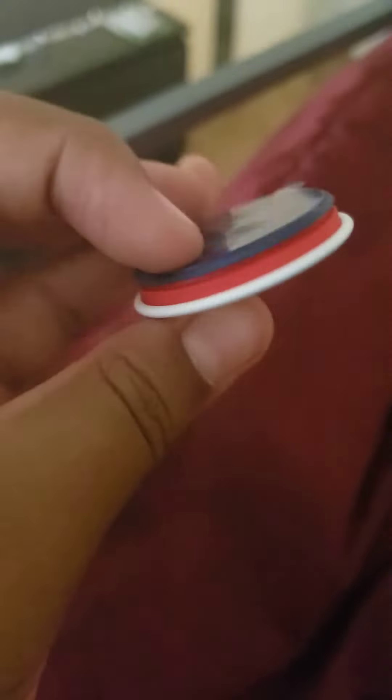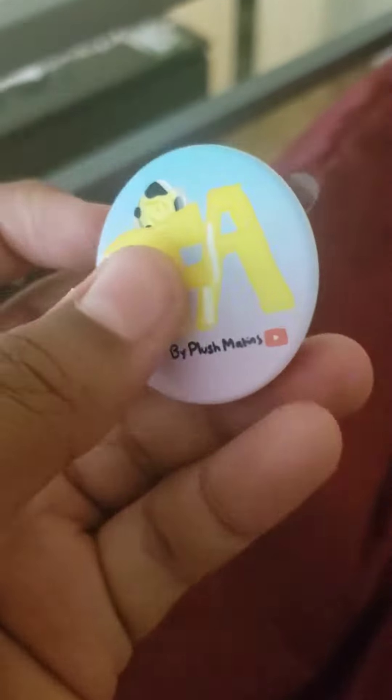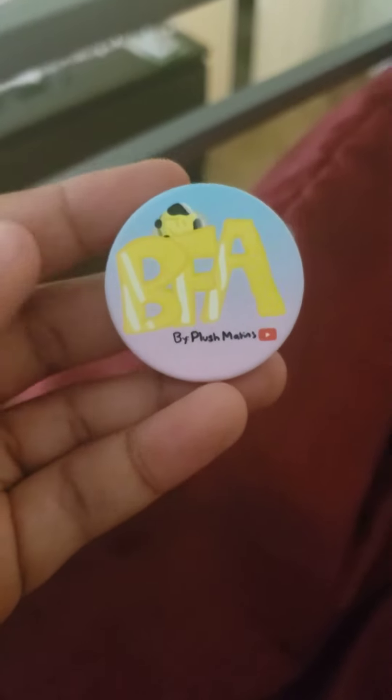I definitely want to be making more stuff like this in the future and doing a giveaway. This is amazing — I want to put it on my phone right now, well of course after this video ends. Yeah, I will see you guys next time!